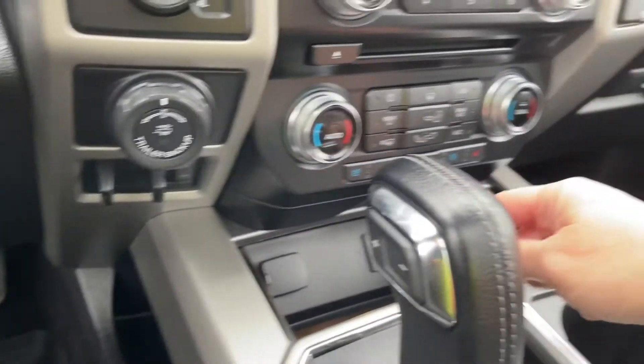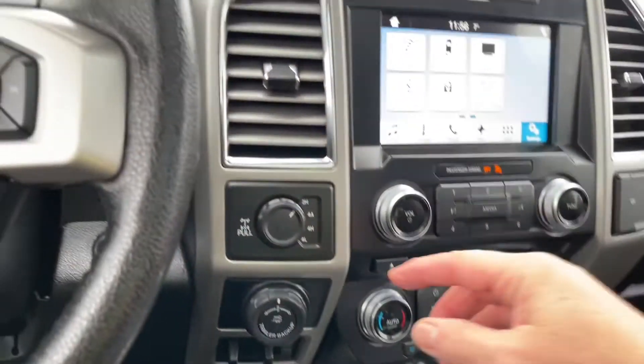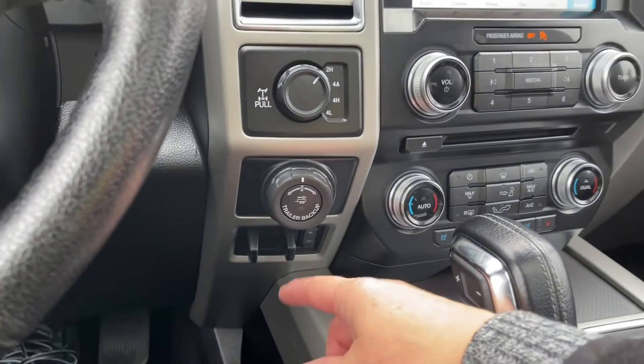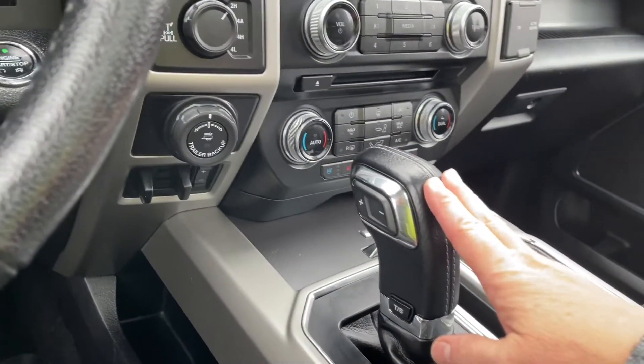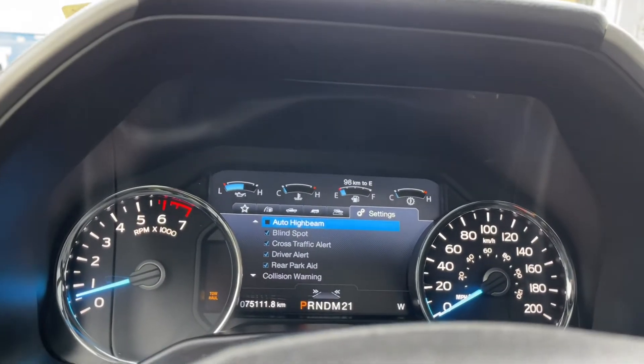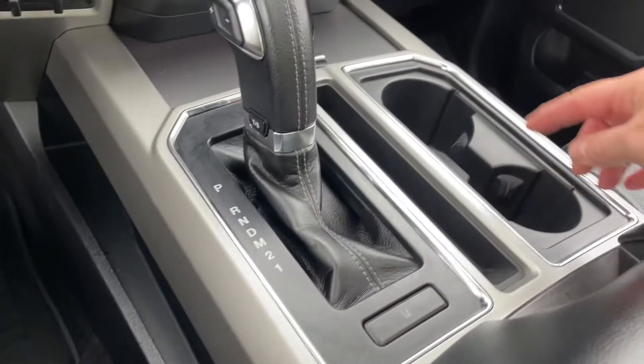Down in the cubby there's a 12 volt and a couple of USB outlets. You have 4x4 locking differential, pro trailer backup, and integrated trailer brake controller. There's a select shift automatic shifter and tow/haul and sport modes — when you press it, it appears to the left of the odometer reading. And then you have your lane keeping located here.